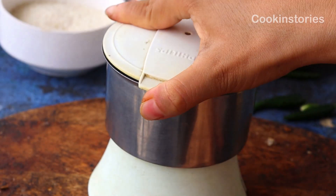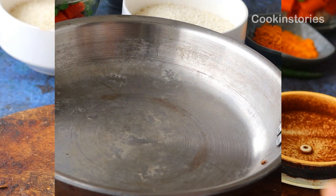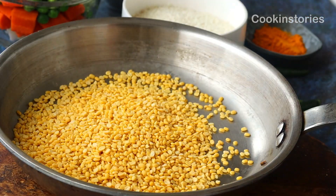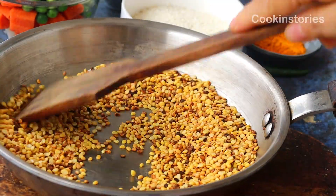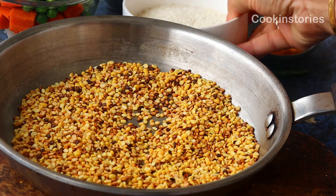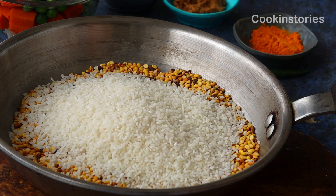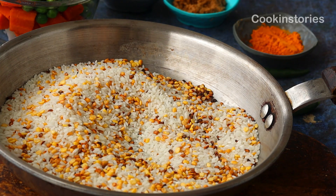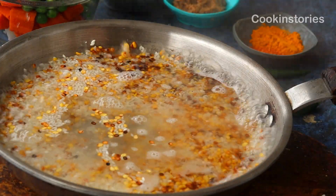Our magical masala mix is ready. Next, into the same pan add half cup of split moong lentils and roast the dal on low heat, stirring often. Continuous stirring helps the lentils to be evenly roasted. Once it changes color, add half cup of Gobindogog rice or any scented rice of your choice. Stir well, then add water and rinse properly one to two times, drain the water, and set the moong lentils and rice aside.